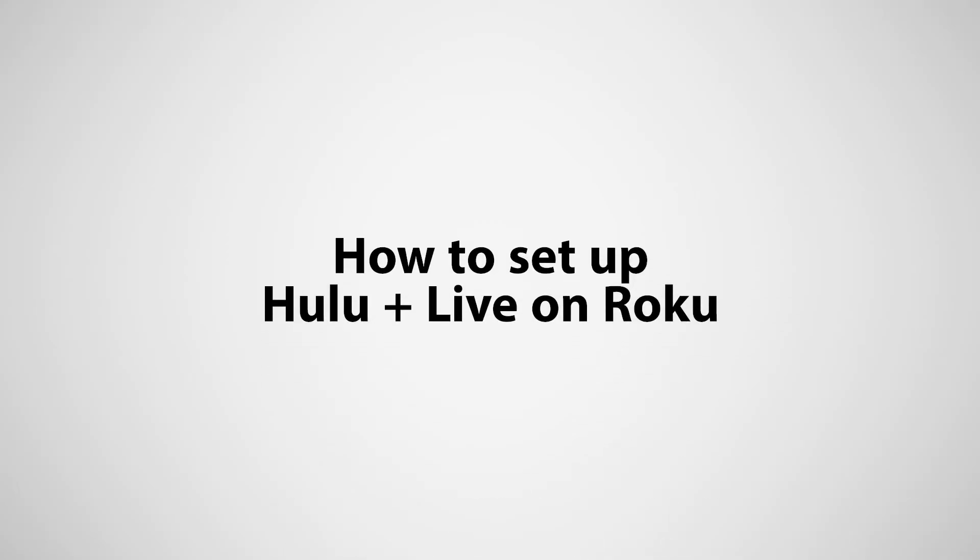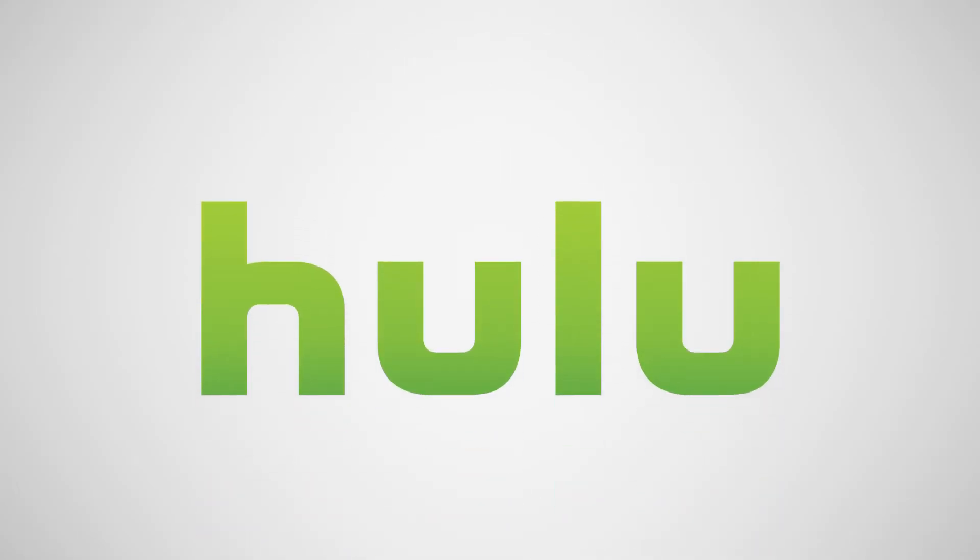This guide will help you set up a Hulu Plus Live account through your computer, tablet, or phone, and access the service through your Roku streaming device.